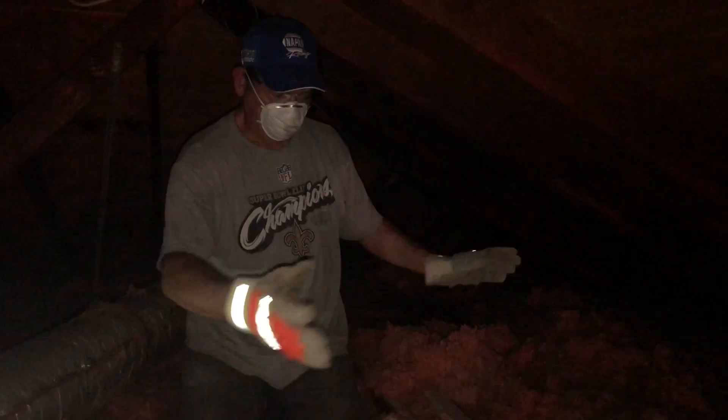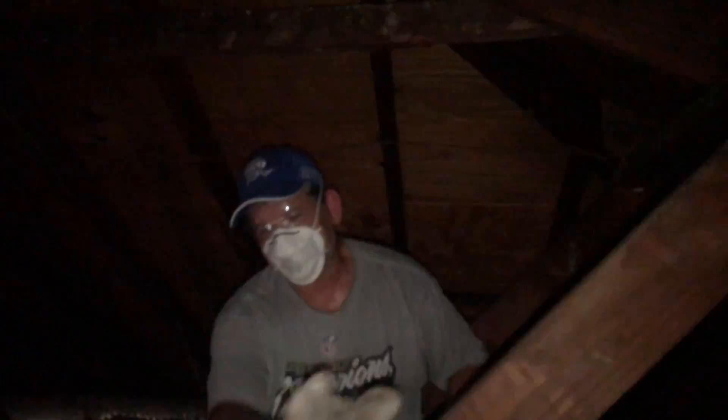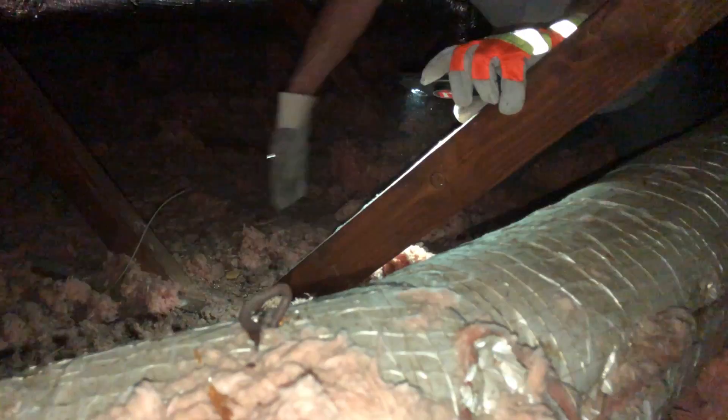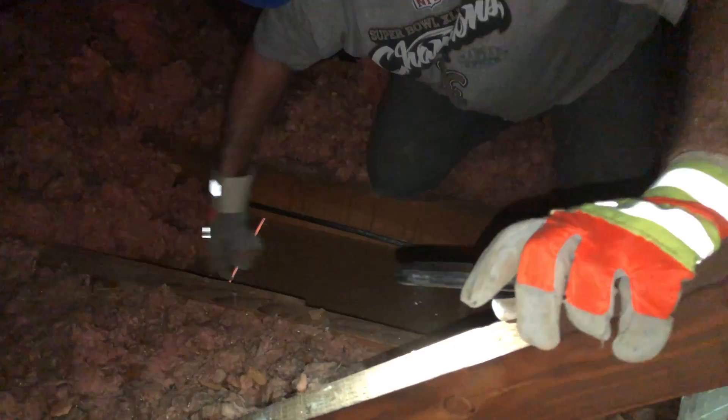Once we get it all built and our blocking put in here, we can just come in and put it back. This strong back is mid-span of our rafter and the load is coming down here. Our load-bearing wall is right here. I can see the splice here in the rafter and the joists — we're going to show you that detail. I've never seen a splice like that before. It'll be easier to see when it's all opened up.